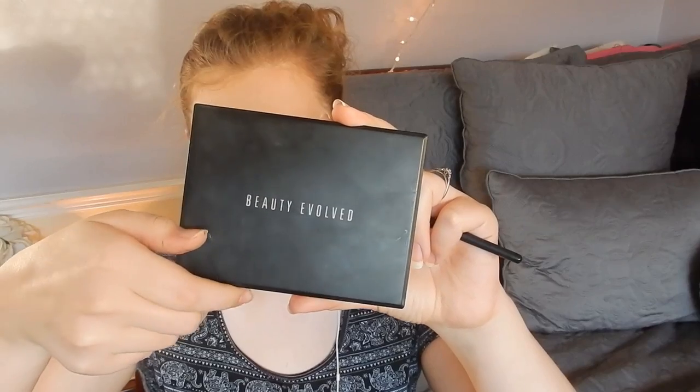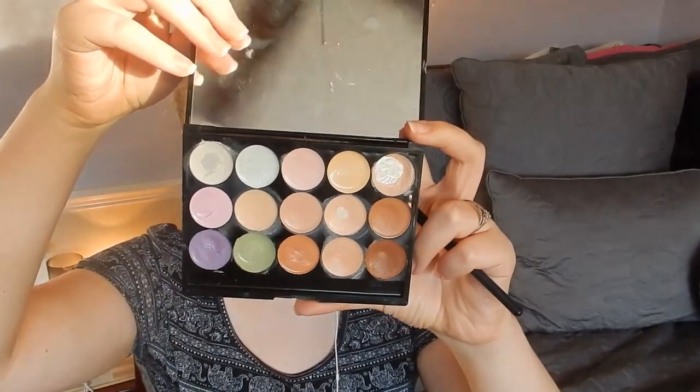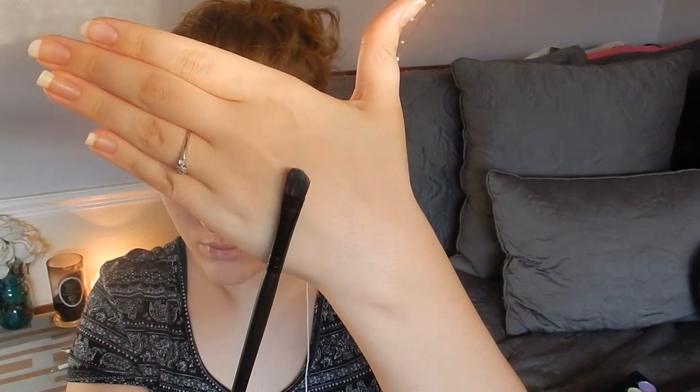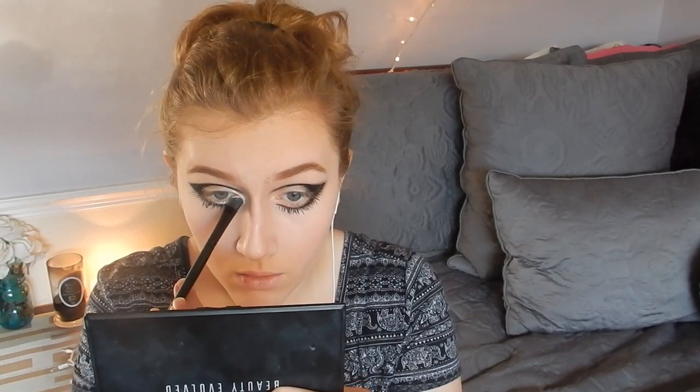Now I'm taking my Beauty Evolved palette again in that same white primer color with a thin angled brush and putting it on my bottom lash line and on the top of my lid, and especially into the waterline. Make sure it's blended into the waterline very well, because the white of the primer and the white of your eye will blend together perfectly and make your eye look very huge and very doll-like. Since we're using cream it can be hard to blend into powder, but just keep working at it and dabbing it in all the way through.